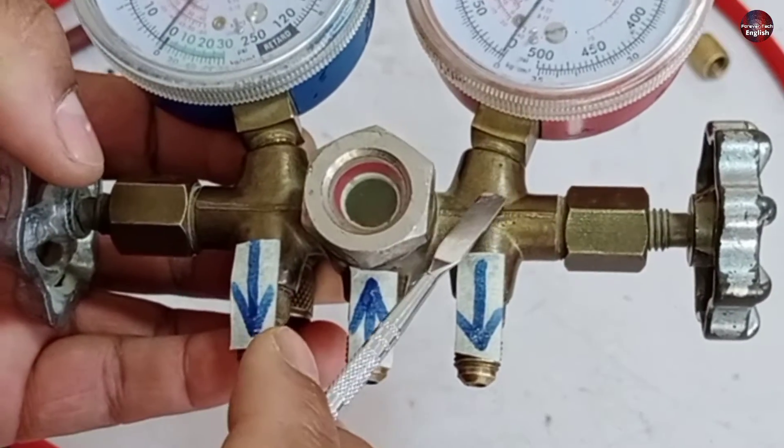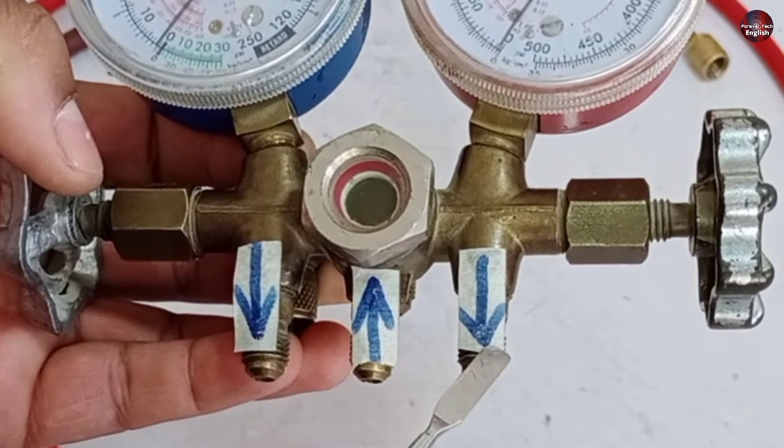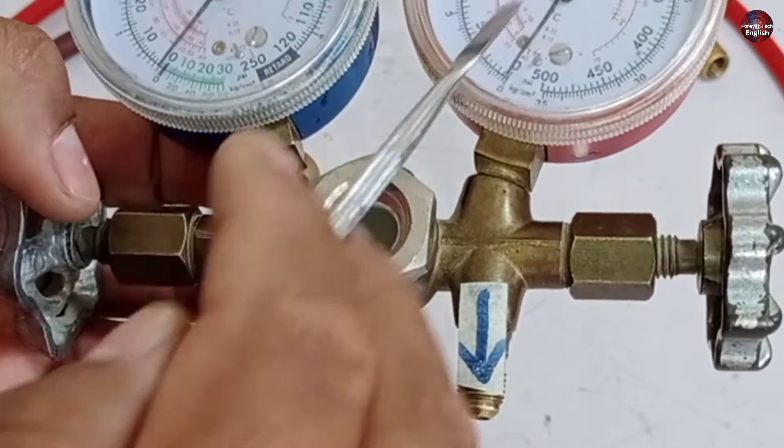The high side gauge can also be attached. On the high side gauge, we will only see the pressure — we cannot charge refrigerant through the high side gauge.